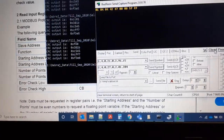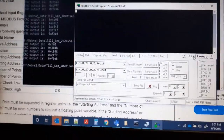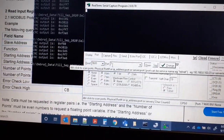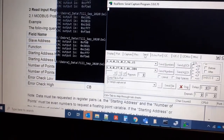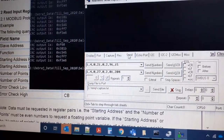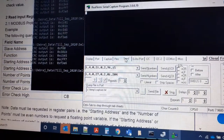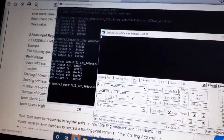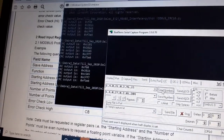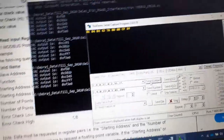I'm using RealTerm, a terminal program. I've selected the COM port where the USB-to-MAX485 converter is connected, set baud rate to 9600, and sending the string: 1, 4, 0, 21 — and the CRC bytes 0x60 first then 0x0F. Sending in number format, this is the reply we get from the device.